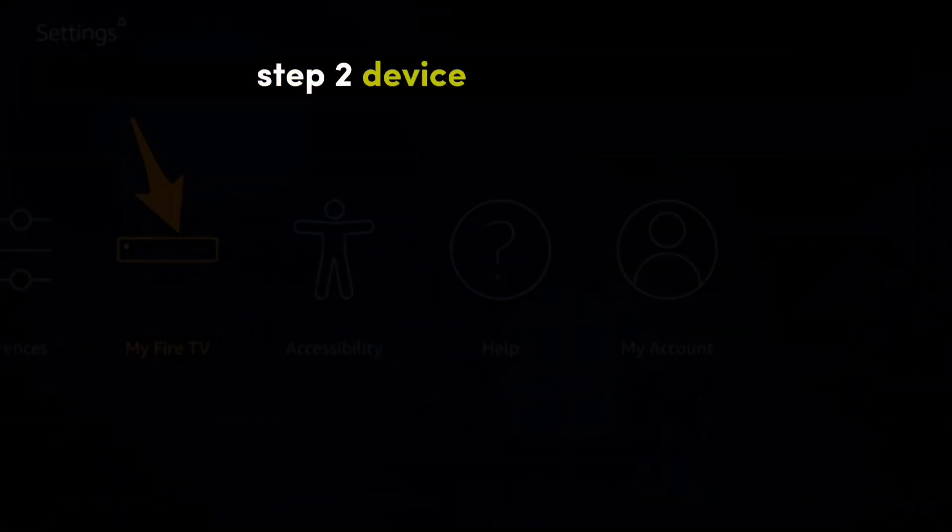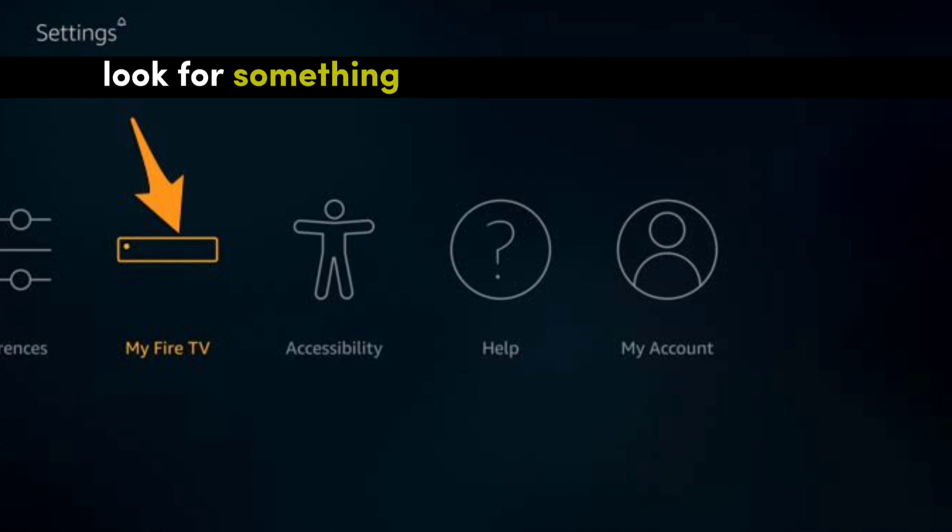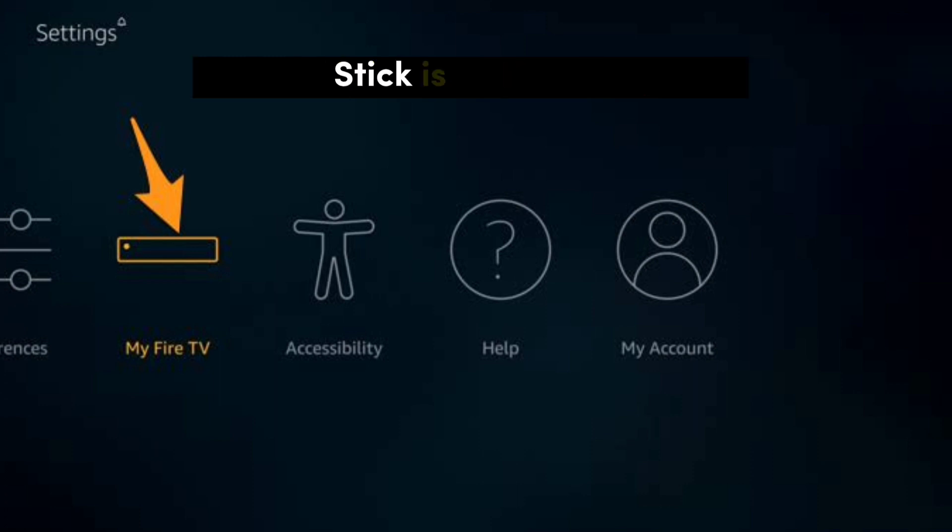Step 2: Device or My Fire TV. Once you're in Settings, look for something called My Fire TV or Device. It kinda depends on the vibe your Fire Stick is giving off.